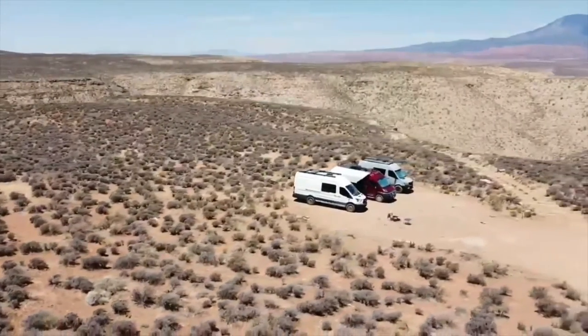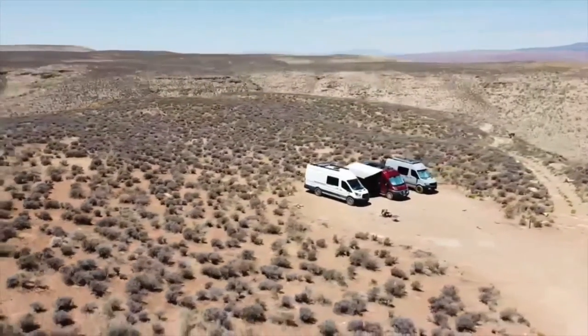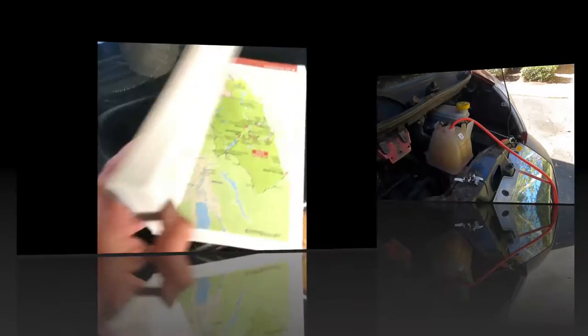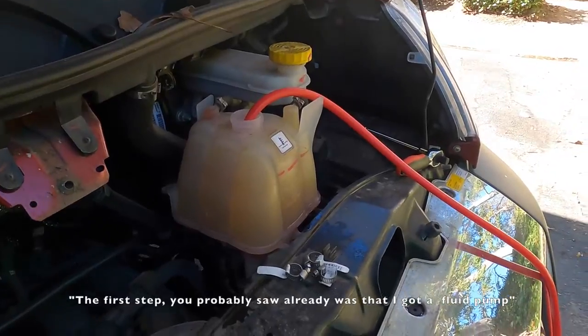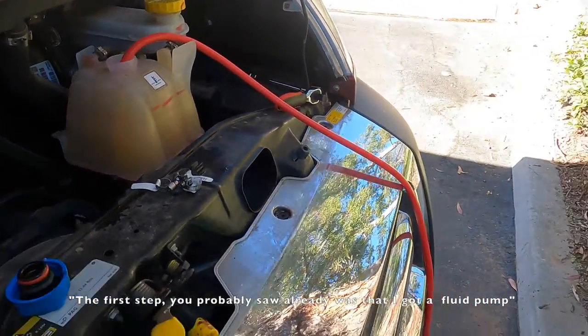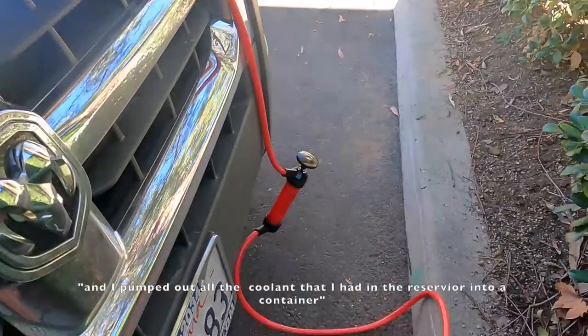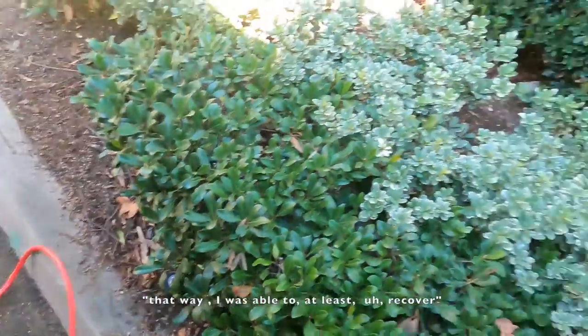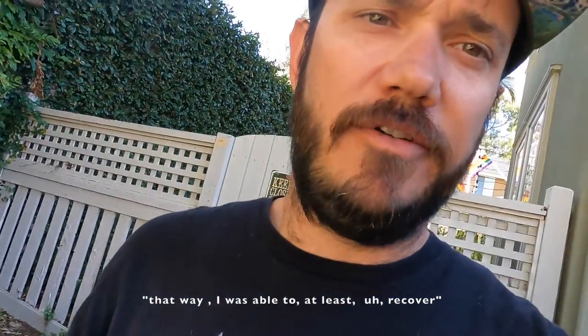So we've decided to document the good, the bad, and the ugly. And if you like what you see, go ahead and click subscribe to follow along. So the first step you probably saw already was that I got a fluid pump and pumped out all the coolant that I had in the reservoir into a container. That way I was able to at least recover some of the coolant and not just let it all go to waste.